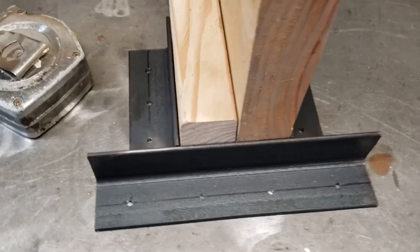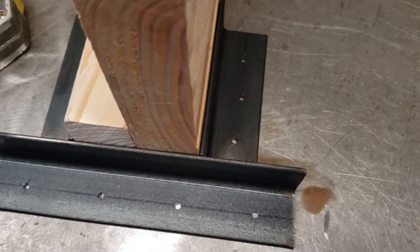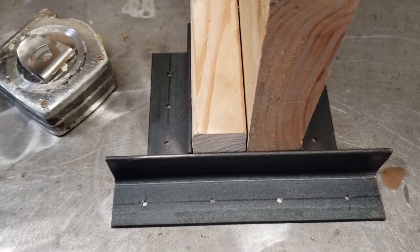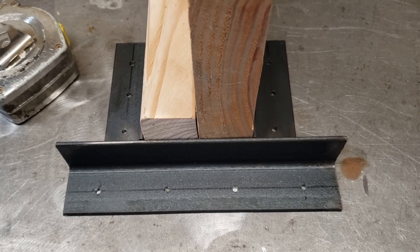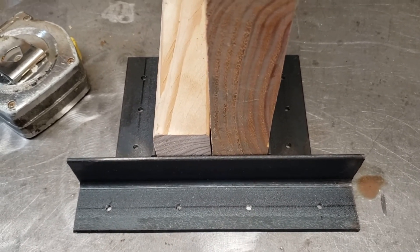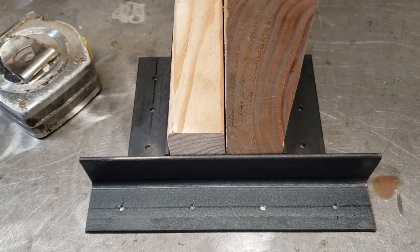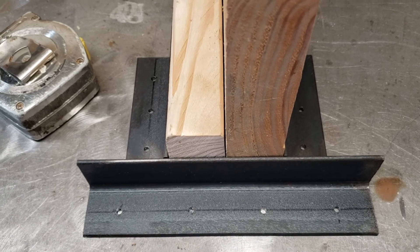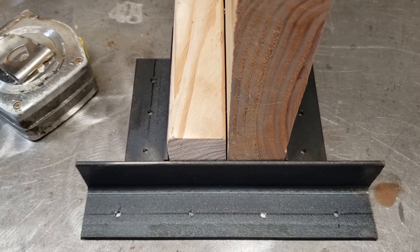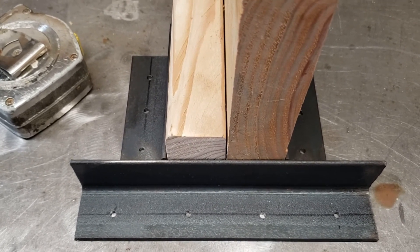Everything looks like it's lining up pretty good. Got everything cleaned with acetone and wire brushed the areas around the welds. Normal 2x lumber is actually 1 and a half inches wide, so sistering two 2x boards or 3/4 inch plywood on each side results in the same 3 inches across. We're going to make the bracket opening 3 inches and just a tad more so it slips in nice, then spot weld it together.